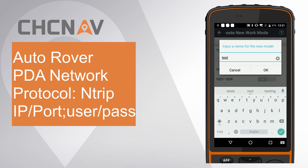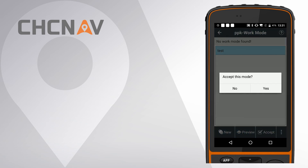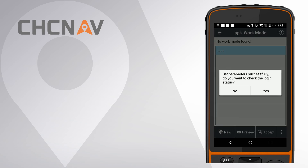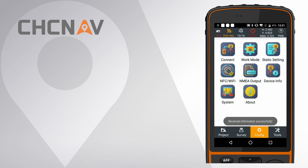Give it a name and accept this work mode. It will automatically pop up a window for server information check. If correct, click OK. You can click Yes to go to Device Info Interface to check the login status. If it shows Antrip login successfully, the receiver is already logged in on the server, and when it gets a fixed solution, you can start your work.